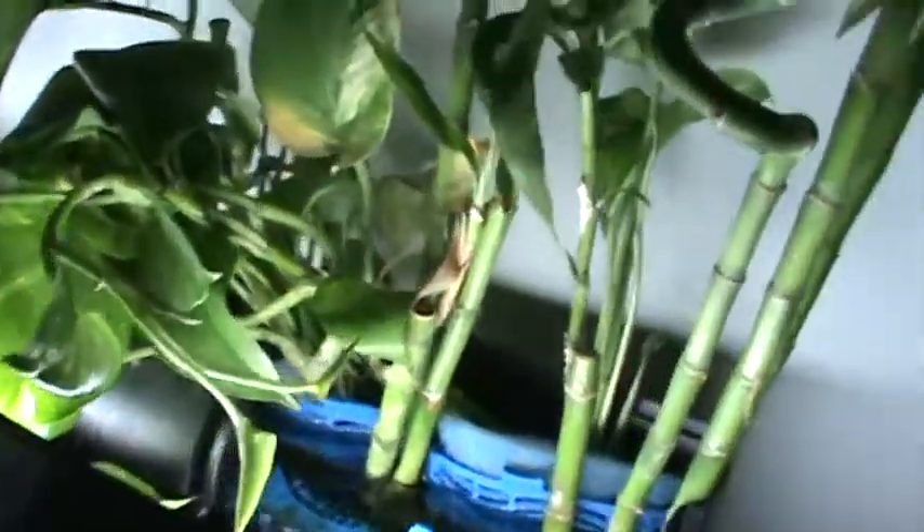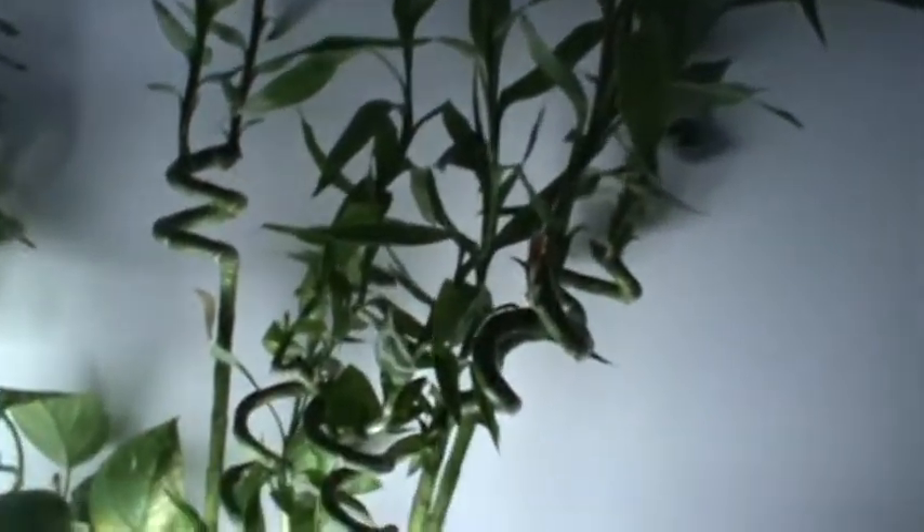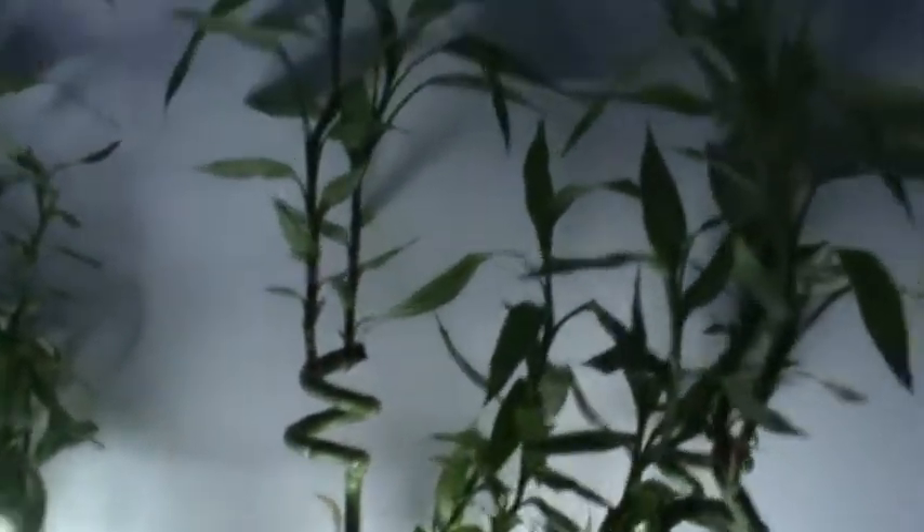We got some more pothos over here, more lucky bamboo — these are all Aquion tanks on the 90 and 55. There's a sun sign on that one on the 90. I keep a circulating fan in here just to keep all the air circulation in the room.